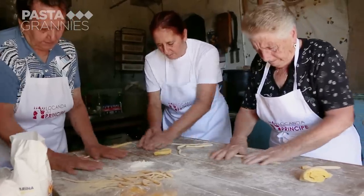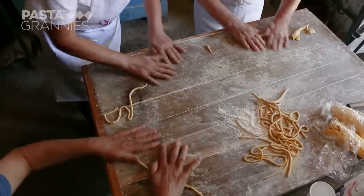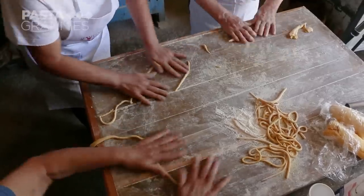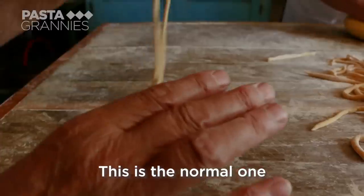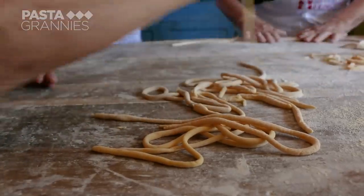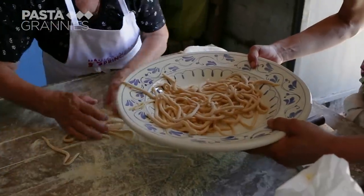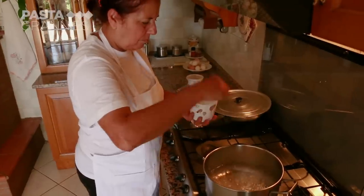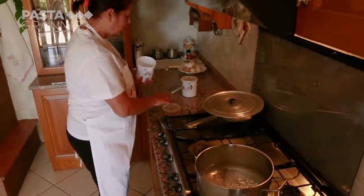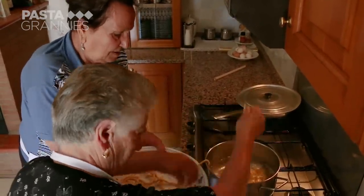Agata's daughter Rosanna helps. The table they are working on, by the way, is from the 1920s. Clelia adds the pasta to boiling salted water. The gnocchi lunghi cook for around 5 minutes.